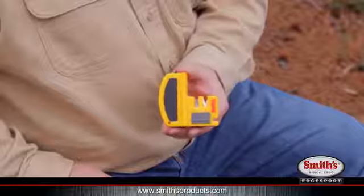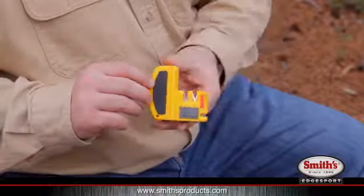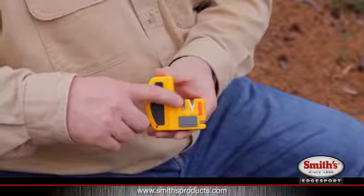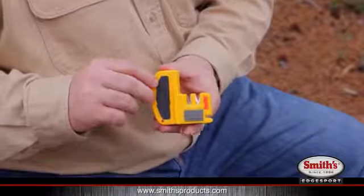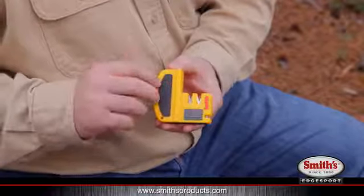The Smith's Deluxe Knife and Hook Sharpener sharpens knives and hooks. For knife sharpening, it has two slots on the top: a coarse slot which features cross carbide blades, and a fine slot which features ceramic rods. And then for sharpening hooks, it has a little stone on the front.